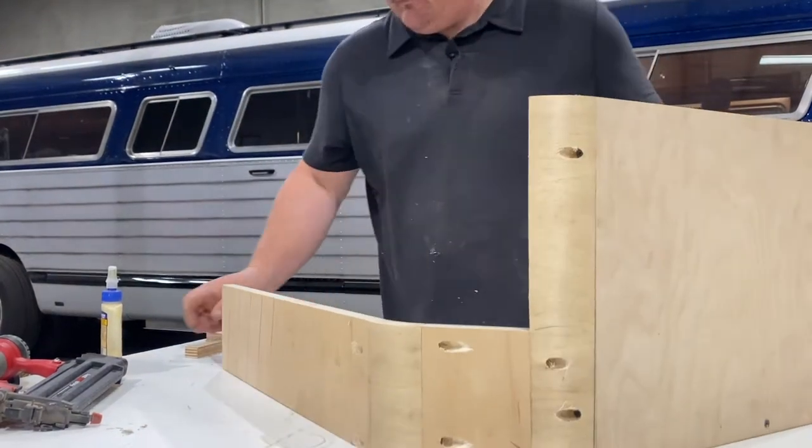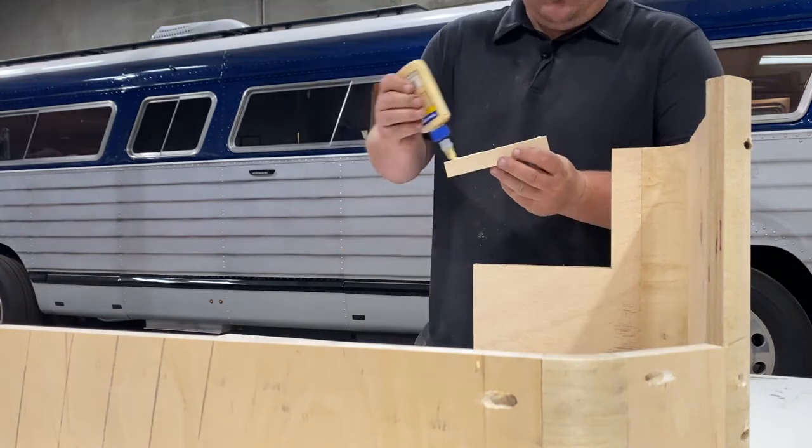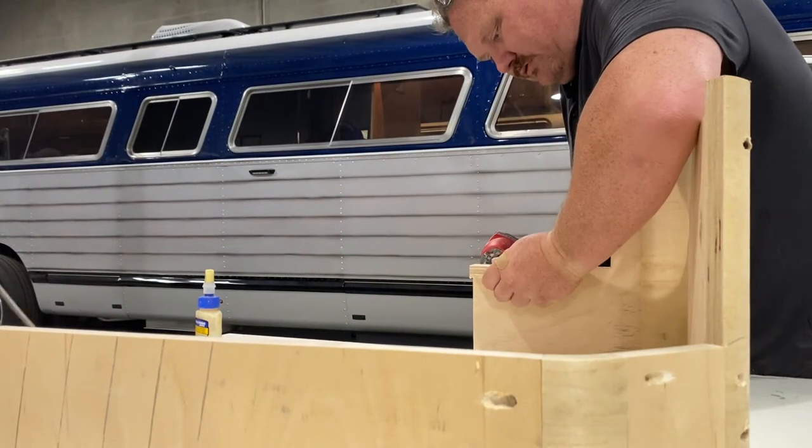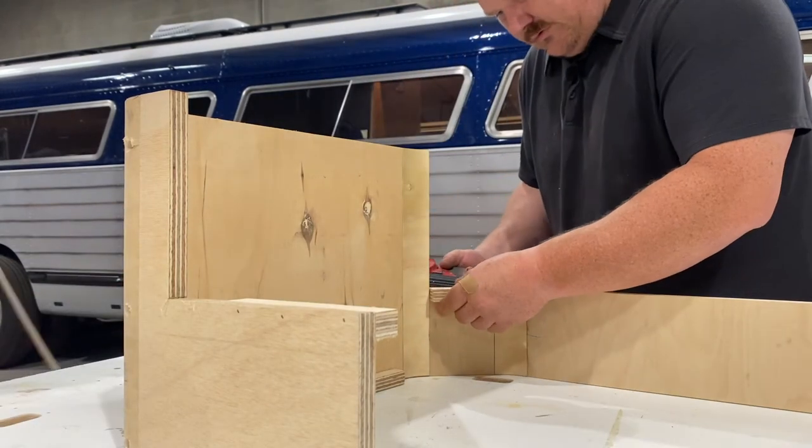We're going to add a couple of attachment points so that we can actually screw this thing down to the floor where it's going to live, and then we can build around it with certainty that we're doing the right thing.